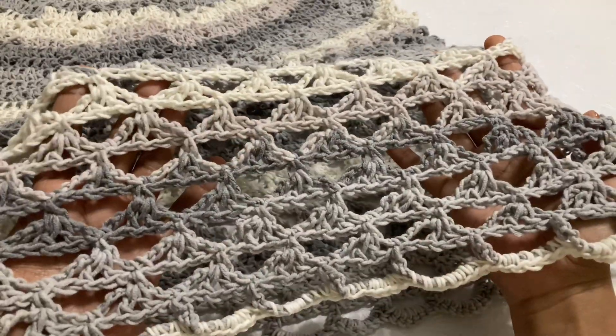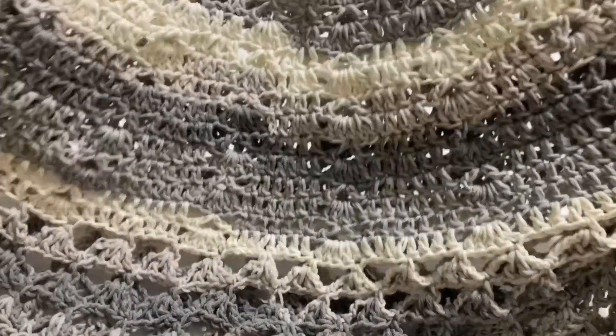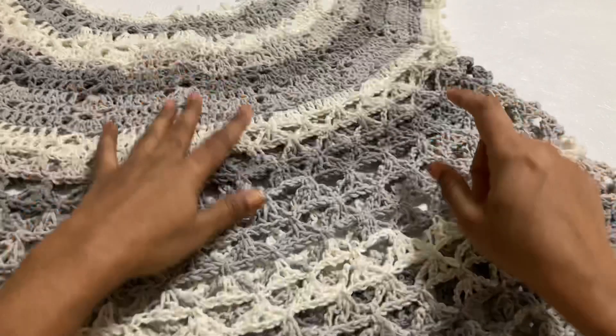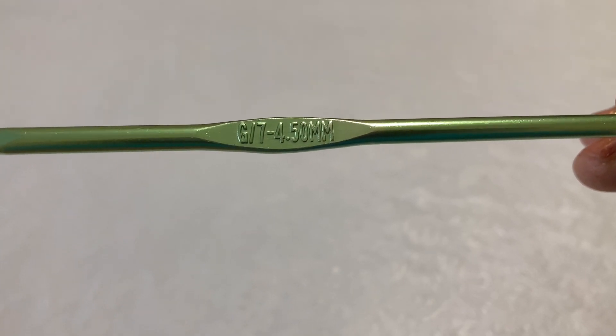This is a very pretty pattern and very easy too. We have to start from one pattern and the body portion is different. I am going to use a G 4.5mm hook for this project.